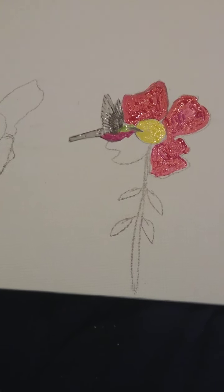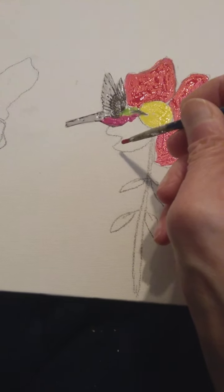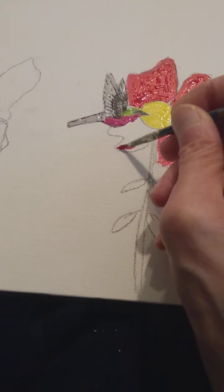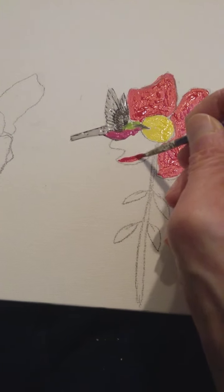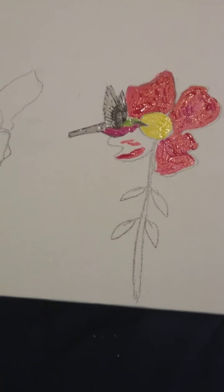Hello! I want to show you all something here in just a minute that someone made for me.